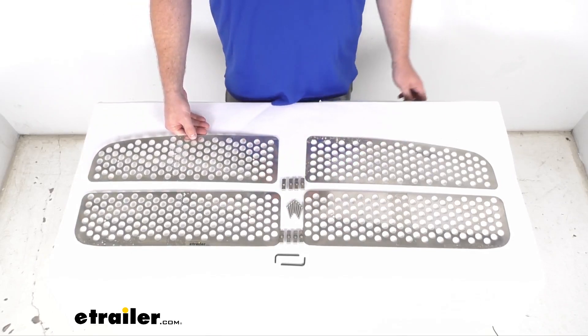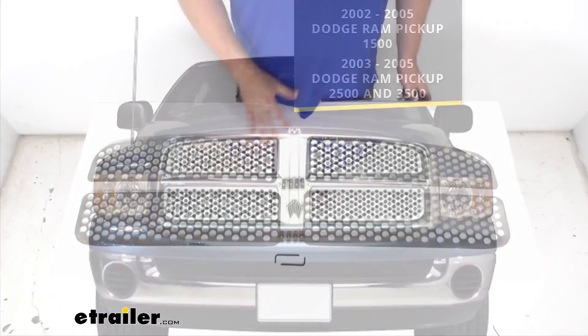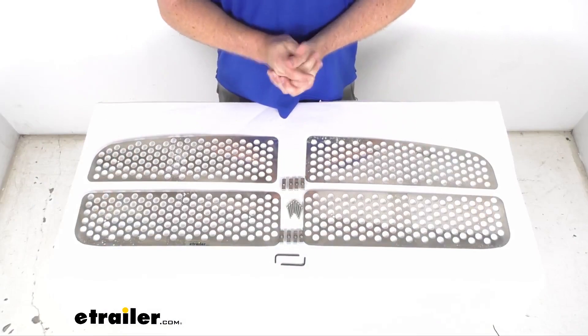It's going to be very quick and easy to get installed. It is going to fit over the existing factory grill on your 2002 through 2005 Dodge Ram pickup 1500, as well as the 2003 through 2005 Dodge Ram pickup 2500 and 3500. You're not going to have to do any cutting or drilling because this insert is designed specifically for your Ram.